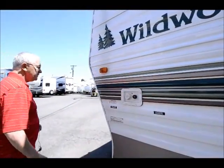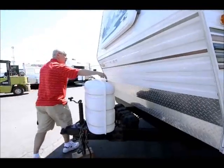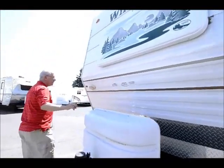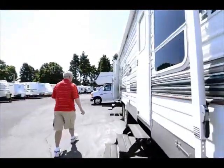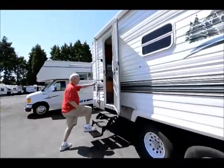Here I have my portable water fill and here I have my city fill. The trailer itself weighs about 5,600 pounds dry. It does come with two deep-cycle house batteries and two seven-gallon propane tanks. Let's go inside and we'll show them this floor plan — it's really a nice little floor plan, very clean, vinyl flooring as we go in.